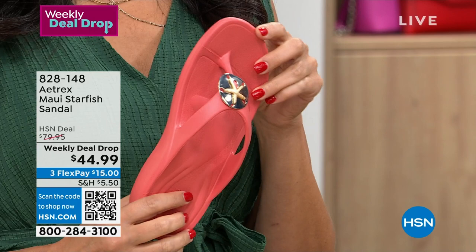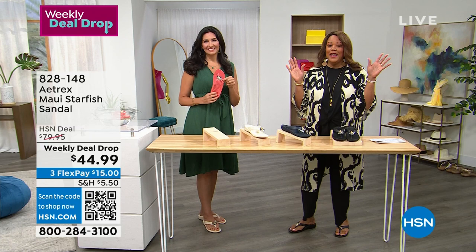It's only $15 to get home. This is so exciting. We drop a deal every Monday, and it only lasts through Sunday.